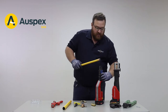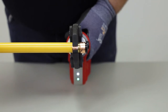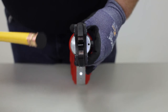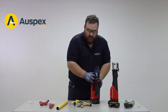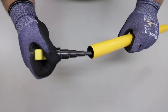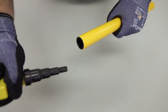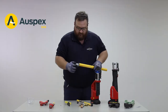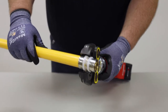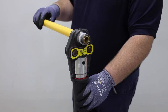Next, place the fitting into the jaw mouth. Press and hold to complete the join. For 32 mm fittings, repeat the same process — place the fitting into the jaw housing in the groove in the jaw, then press and hold to complete the crimp.